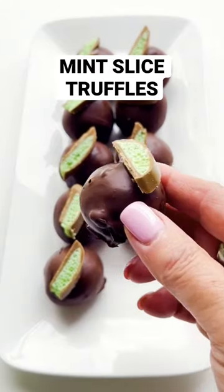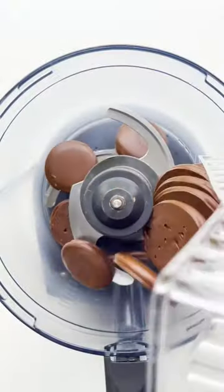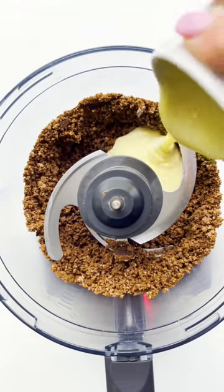What's the secret ingredient in these easy chocolate truffles? Mint sliced biscuits! Whizz them up with sweetened condensed milk and cocoa powder until the mixture just comes together.